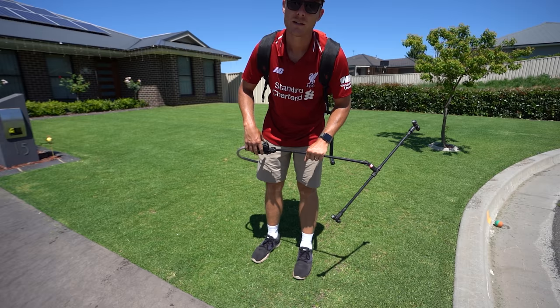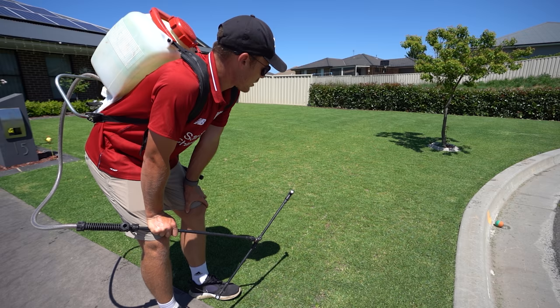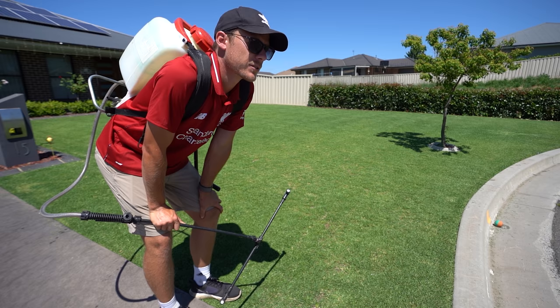That was bang on the perfect amount. I actually put about four and a half litres in for that hundred square metres just to make sure, which I'm glad I did. That is pretty much it. I'll keep you guys updated with this lawn and show you how it looks next week after this fertilizer application, a bit of kelp, and we've got some hot temps coming over the next few days — this lawn is going to love it.